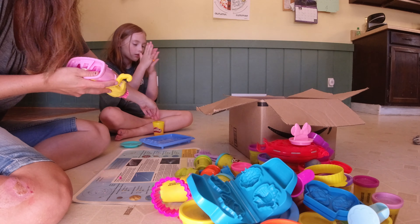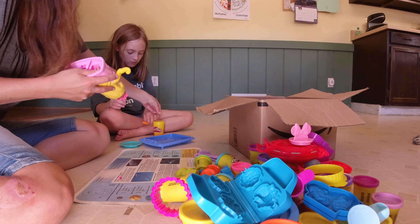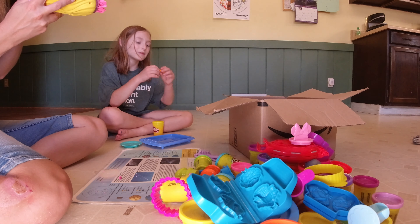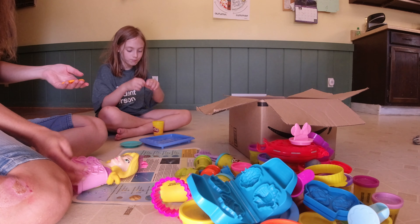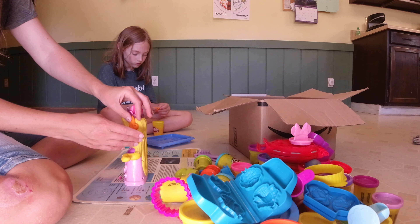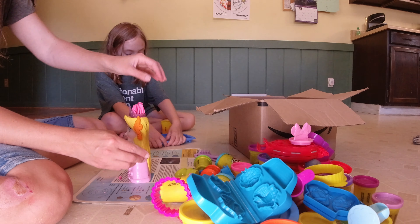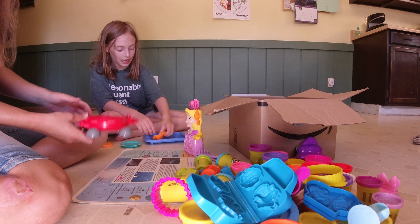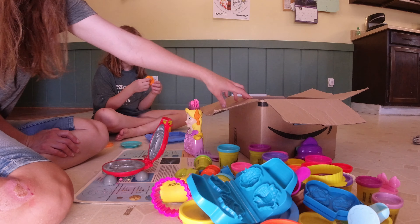Did you know there are caterpillars this color? Yeah, to let the birds know they're poisonous — back off! Okay, I made orange hair. Here we go, Rapunzel — you can have a little orange streak. Isn't she beautiful?